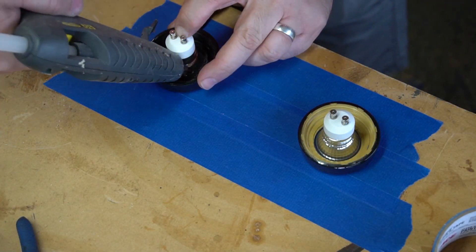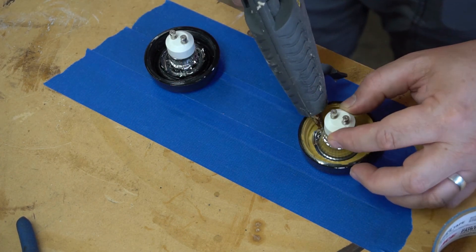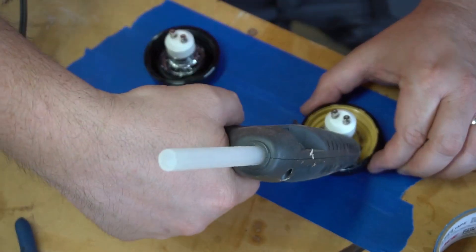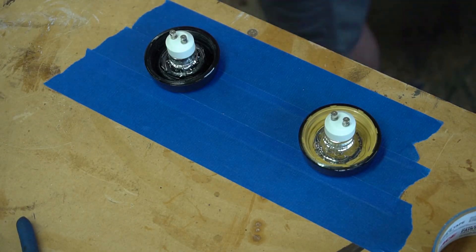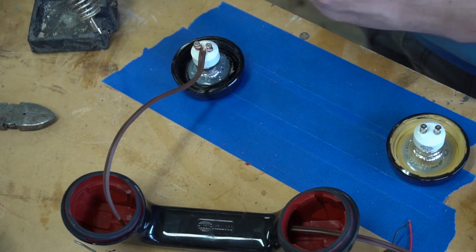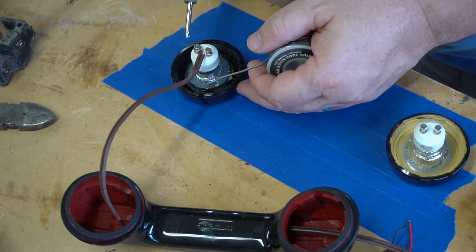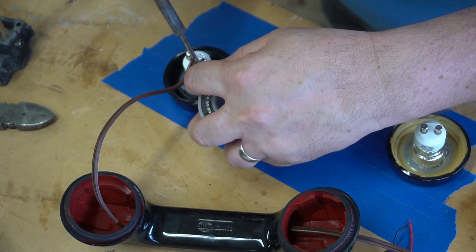I ended up drilling out a little bit too wide, so here I am just hot gluing these bulbs in. Once the hot glue dried, I could go ahead and start wiring these up. Here I'm just soldering these connections, and this went really fast.